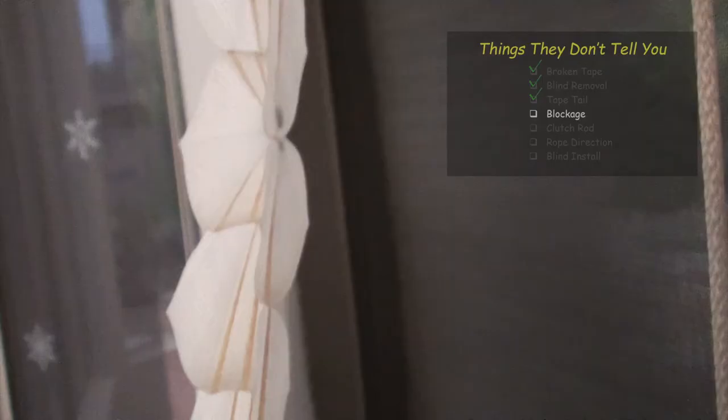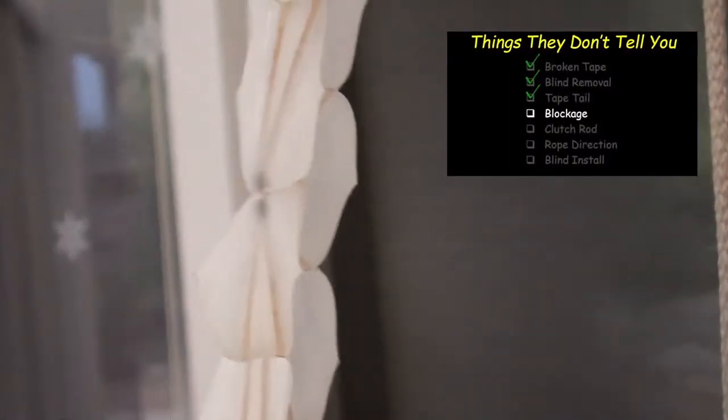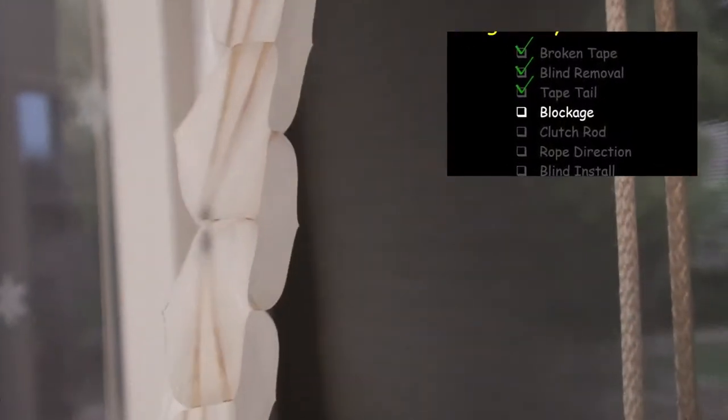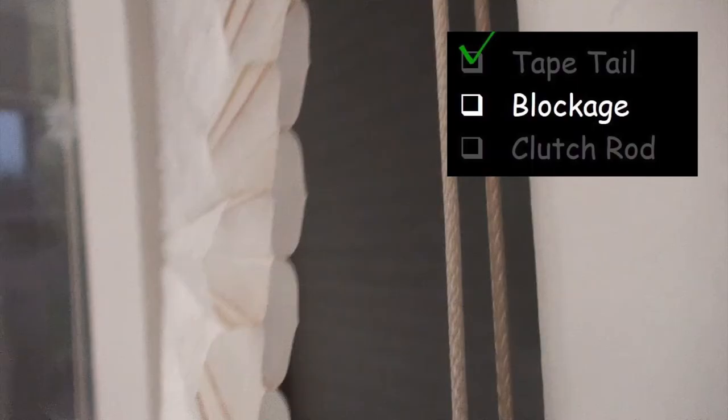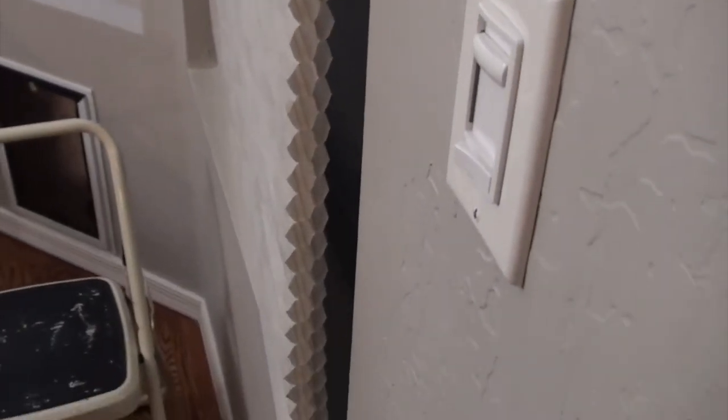Before we take this thing off and begin working on it, what you want to do is actually look inside the honeycomb - it's a little bit difficult - and see if there's any debris inside there. Specifically what you're looking for is pieces of the rope or the tape, or whatever you want to call it. If there are any fragments or little pieces that may be in the way, you want to fish them out. Check this one out - we're all good, so we're going to go ahead and take this thing down and begin to fix it.